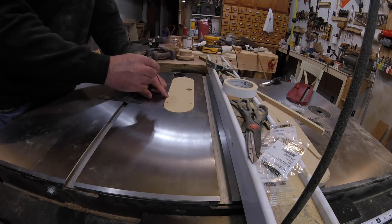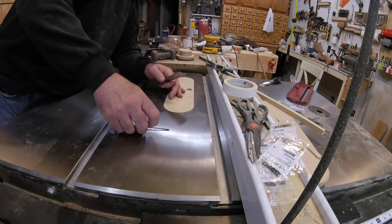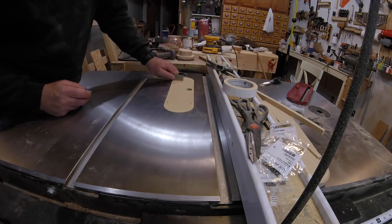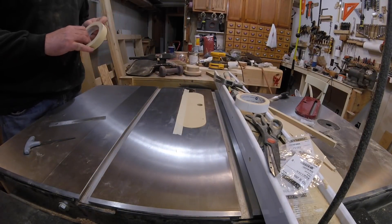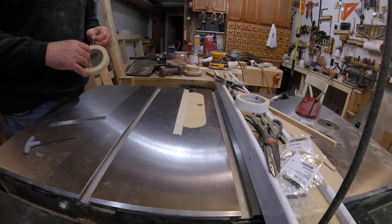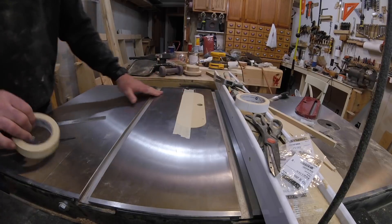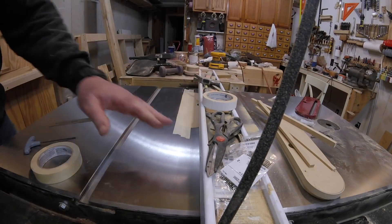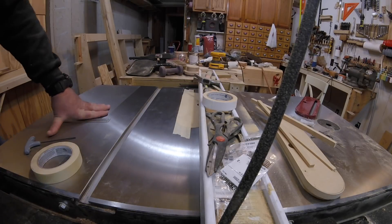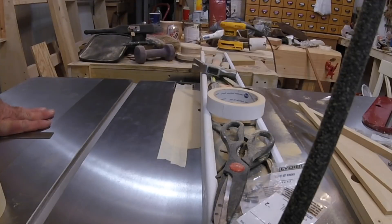Now to finish this off I'll mount the insert in the table and using a straight edge I'll adjust the new insert until it's perfectly flush with the table. Using a trick I learned from my buddy Zach at the Southern Ginger workshop — I'll leave a link to his outstanding YouTube channel in the description below — I'll tape down the insert over where I think the blade will protrude and use the fence as insurance to make sure the insert stays in place as I raise the blade. With the saw running I slowly raise the blade until I get the height I need.